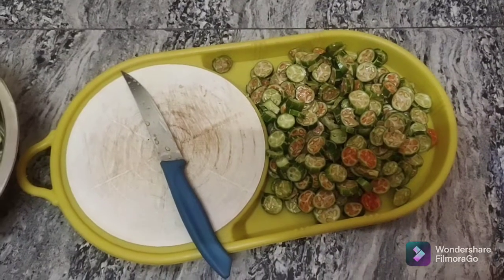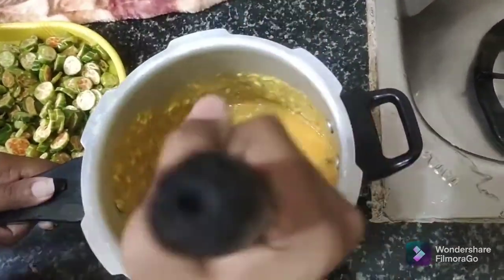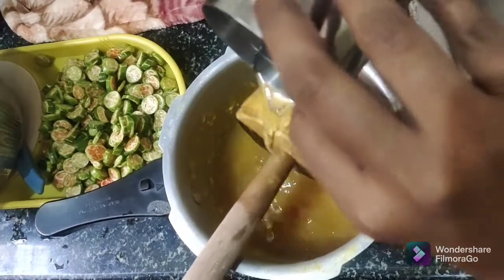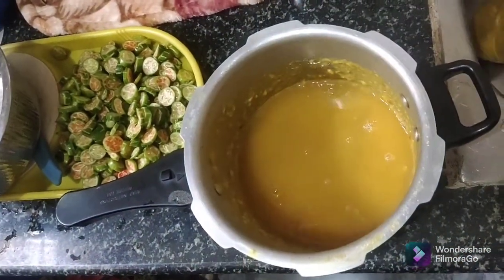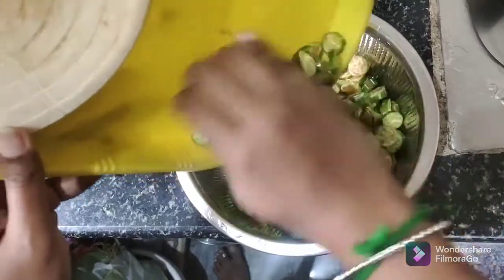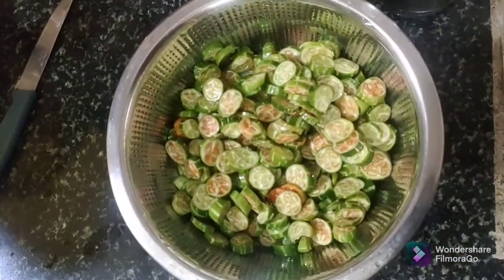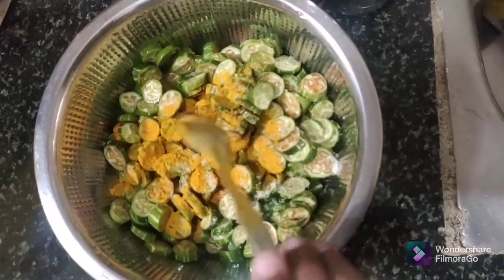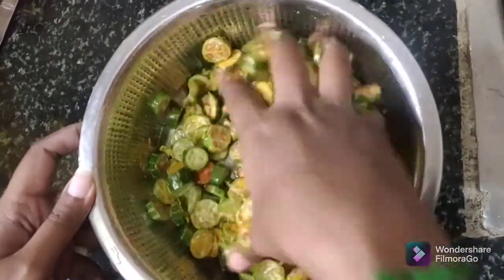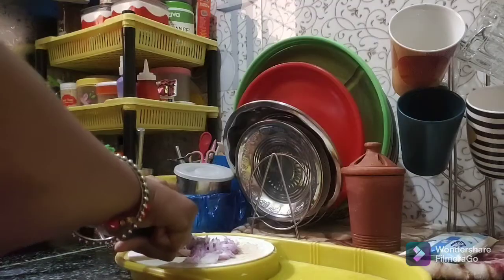I will cook it in the pot and fry it. I am going to cook it in the pot. I will also mix one glass of water. This is the bread and milk. If you are eating bread and rice, it will be done.